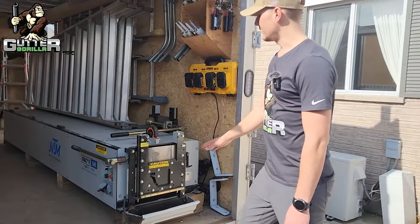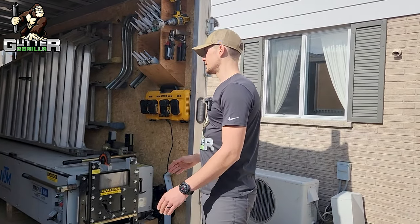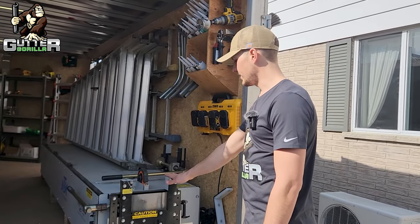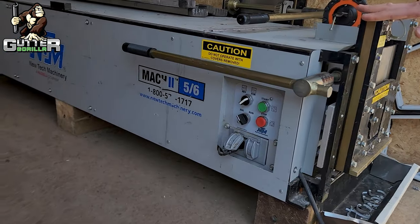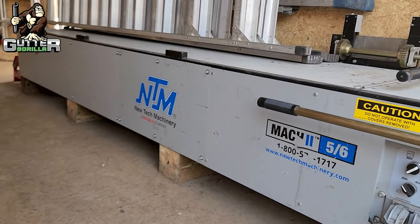This trailer is eight and a half feet wide, eight feet on the inside. We have a five-six combo machine from New Tech in here, so with this machine we can run out both the five inch and the six inch gutter.